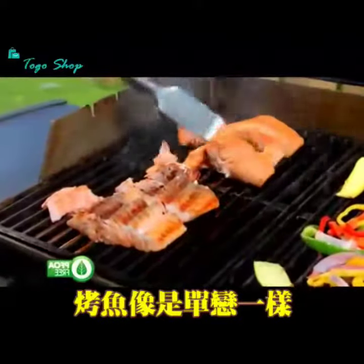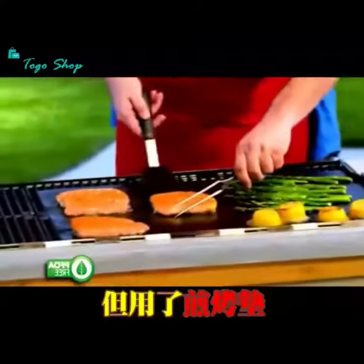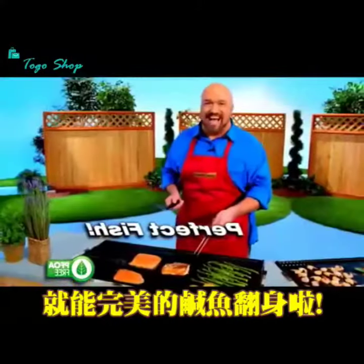If you've ever tried to grill fish, you know it just flakes and pulls apart. But with the Miracle Grill mat, you get perfect fish every time.